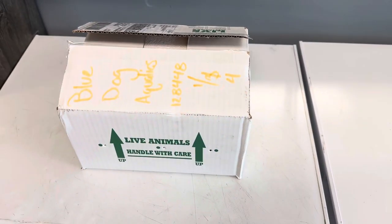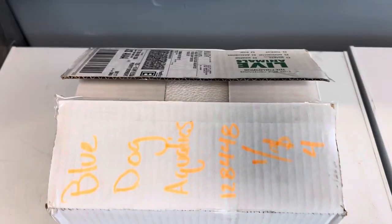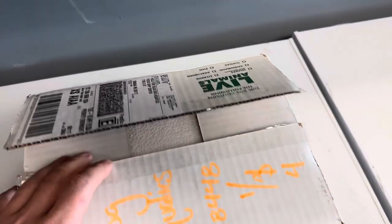I decided today to do something I haven't done in a while, and that's an unboxing. I'm James and you're watching Blue Dog Reptiles.